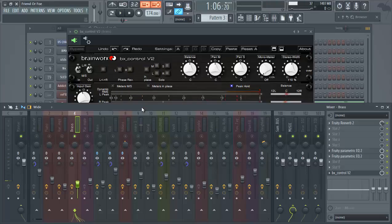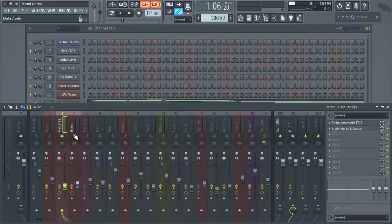It's a very slight difference because the brass was already somewhat enhanced, but we just wanted to open it up a little more — it was sitting a bit to the left, so we wanted to push it more to the right side so you could hear it better on that side. Now let's go over to the strings.